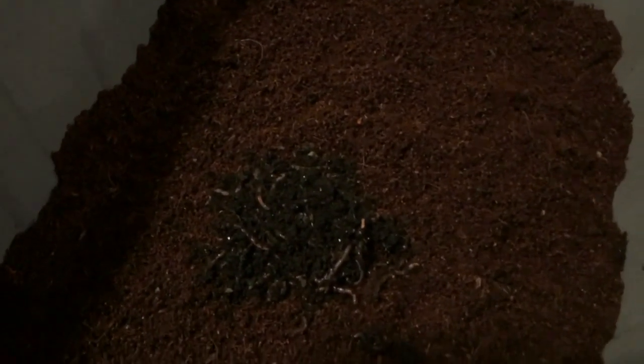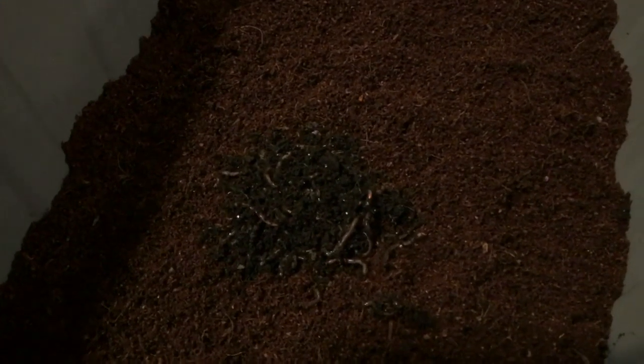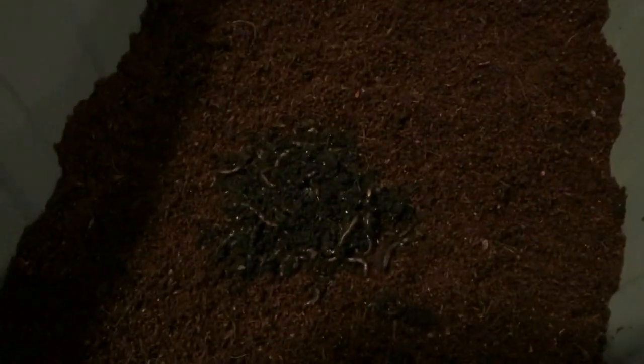Alright, so each of our bins has 50 worms and a small amount of their existing castings with them. I'm gonna get something small to feed them, just down in the corners, and we'll add their grit source and see what happens.